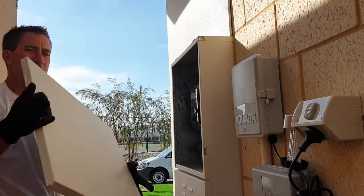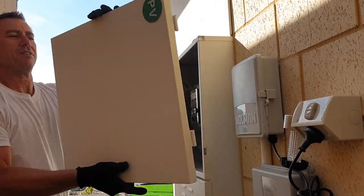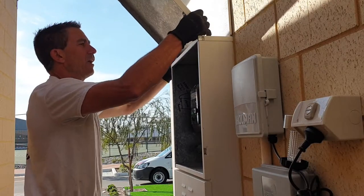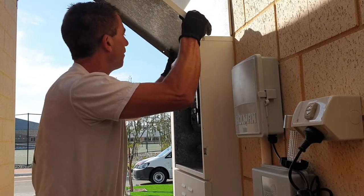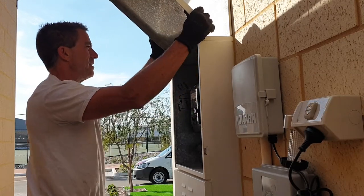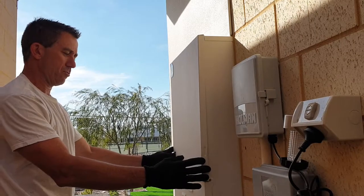So here's your meter box door — just put it back on. Line it up in the hinges. Tap, tap, tap and lower the door.